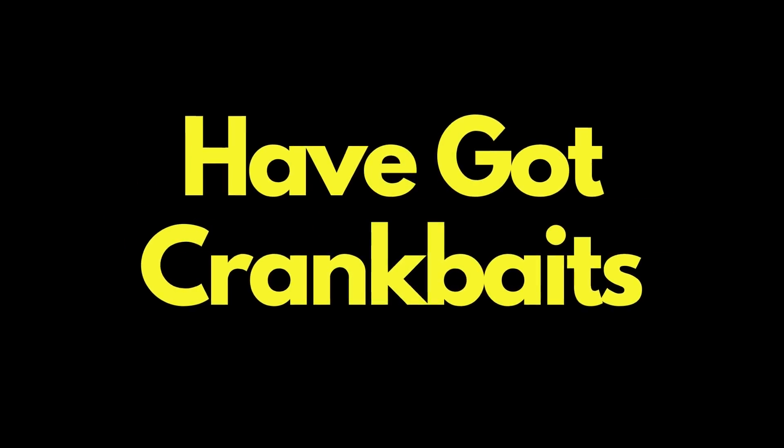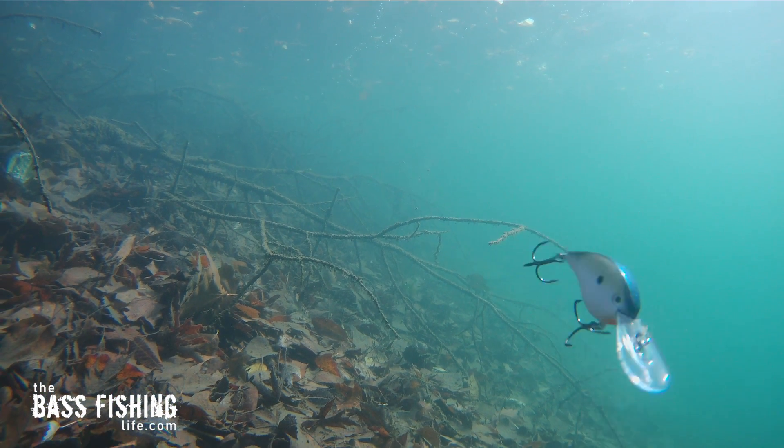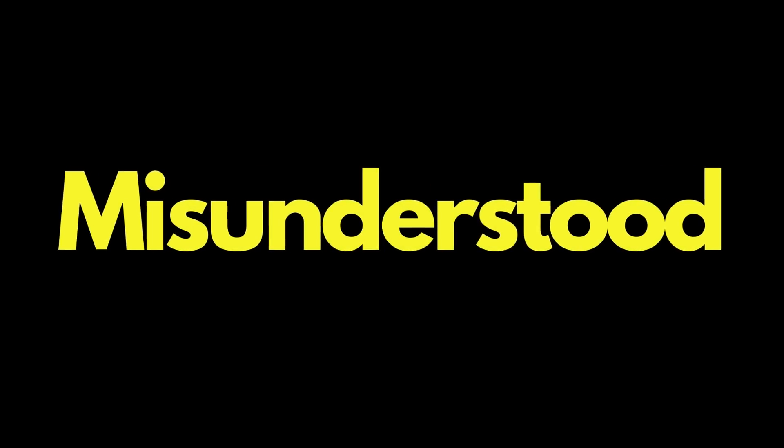Most anglers have got crankbaits in their tackle selection, but believe it or not, a crankbait — especially a deep diving crankbait — is probably one of the most underutilized or misunderstood lures that we own.